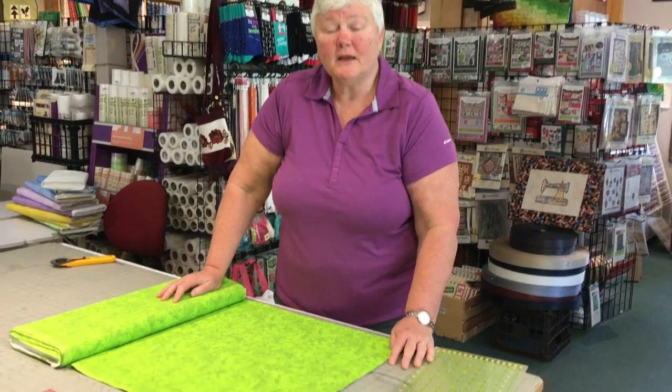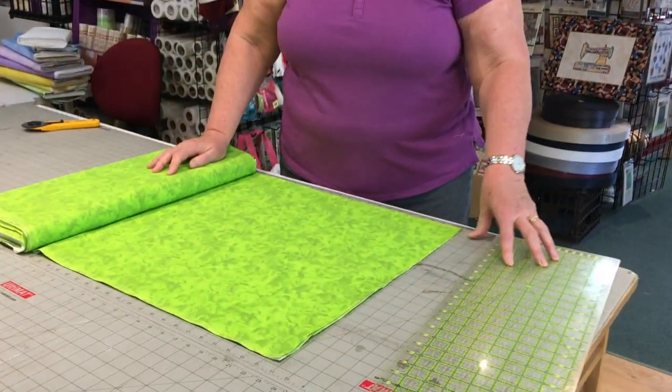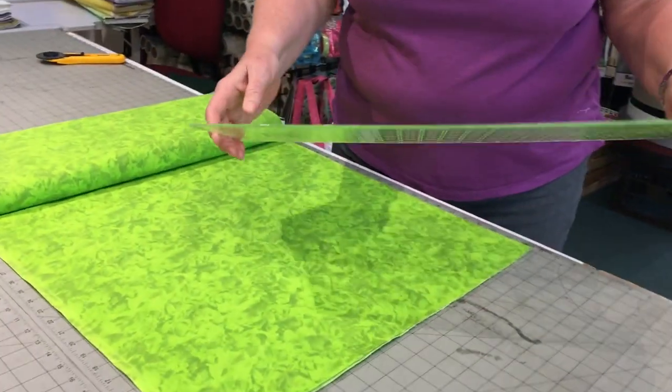Hi everybody, it's Jackie from Meyer Stitch and Post and I'm back once again with my second video with helpful tips on how to get started with your quilting. Our first video we covered off how to store your fabric. Today we are here to show you how to cut properly — this is one of those things that just scares me every time I see it done wrong.